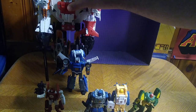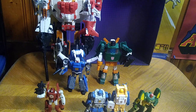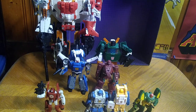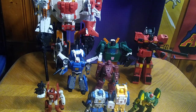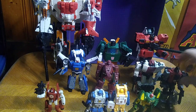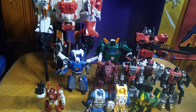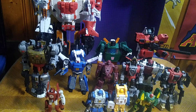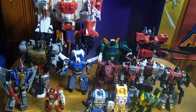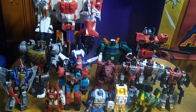Now we're going to do a group shot with all our Generation 1 bots: Superion, Hoist, Warpath, Inferno, Red Alert. We still need Grapple. Sludge, Snarl, Grimlock — because he's Grimlock — good old Swoop, and finally Perceptor. This is my entire Transformers Generation 1 figures based on the 1980s Autobots.